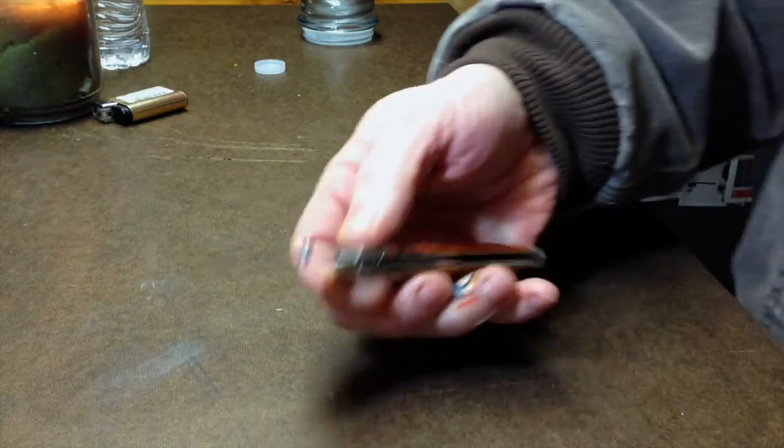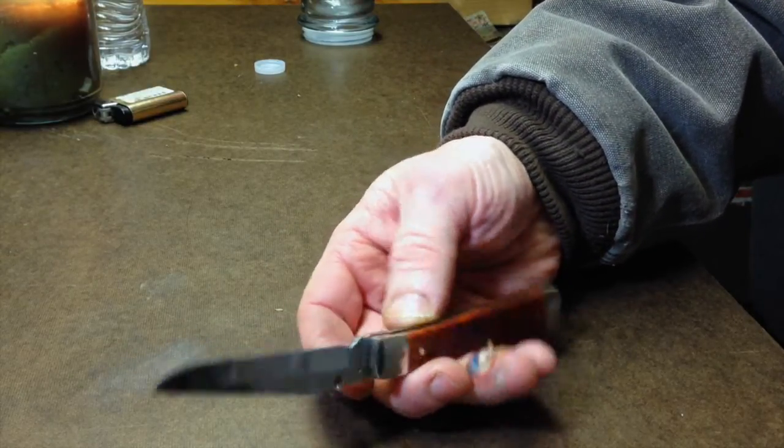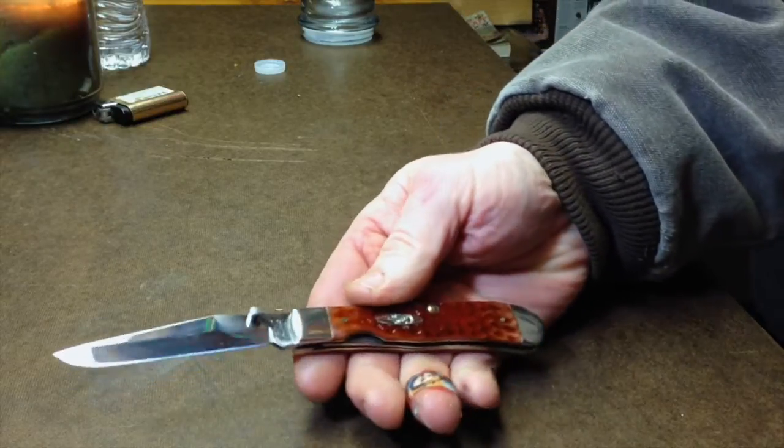The Chinese knives — the grinds on all of them are absolutely perfect, completely even. I guess they do it by machine, not by hand. But the rest of those knives was total garbage. This one, I'm just really impressed.